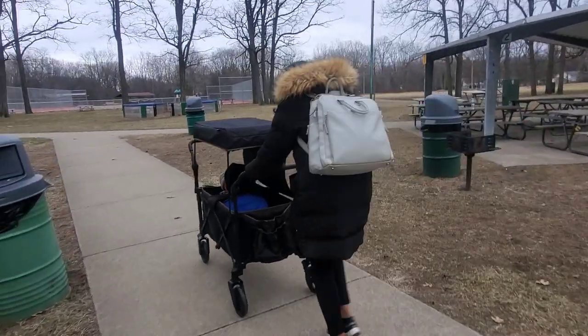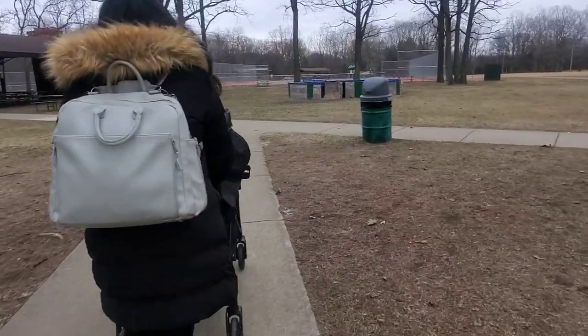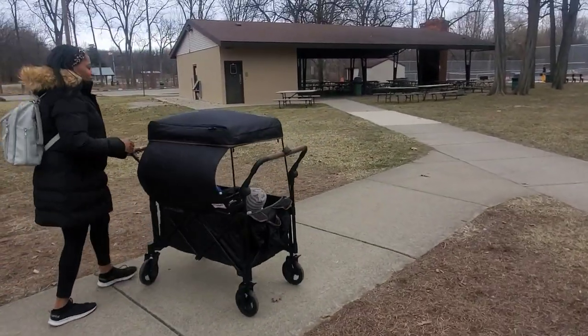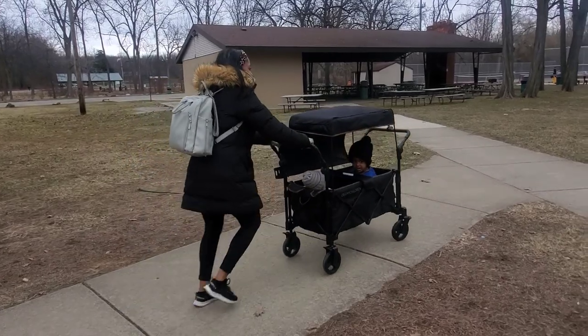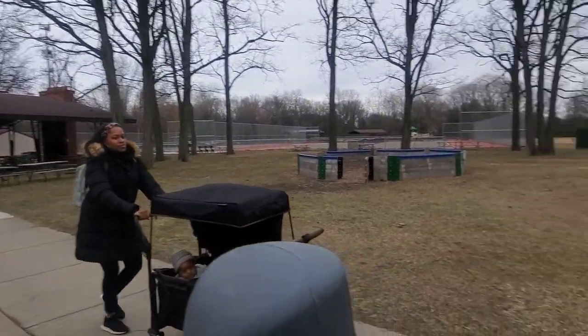Overall, I'm really happy with the stroller wagon. At a price point around $200, it was perfect. My only critiques would be that it doesn't come with a car seat adapter, which would be perfect since my daughter still uses her car seat, and it is going to be an adjustment putting all the pieces together versus just popping open a stroller. Other than that, it's definitely worth the purchase and it is perfect for our little family.